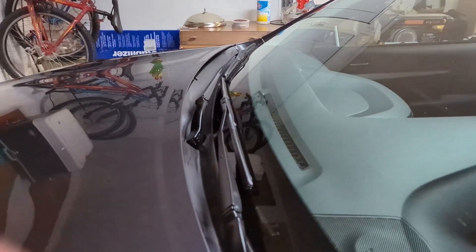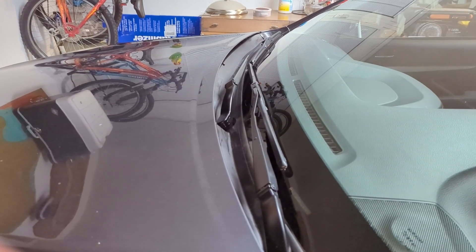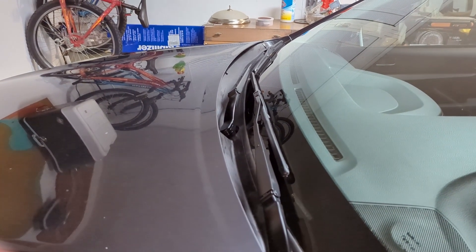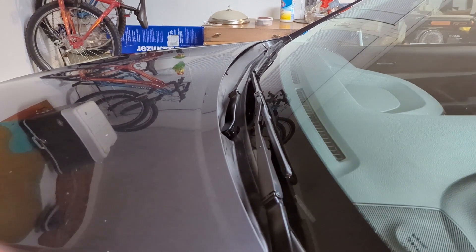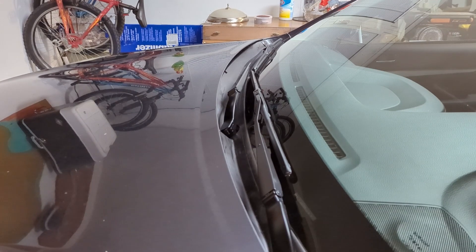That's all I got for right now. I'm gonna remove these mud flaps and maybe make another video with the new ones when they come in. All right, peace.